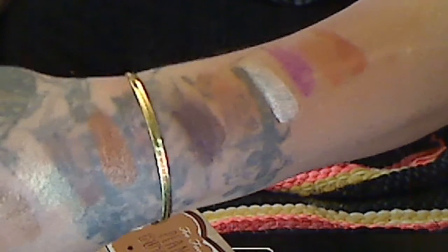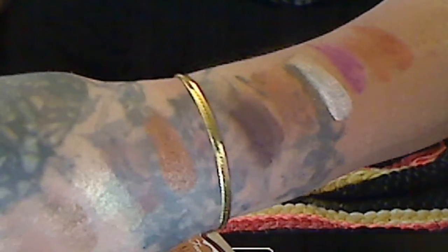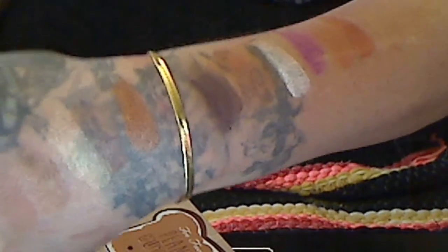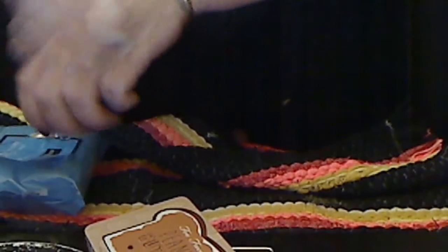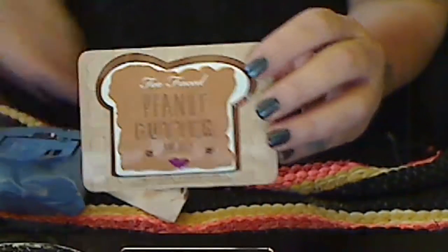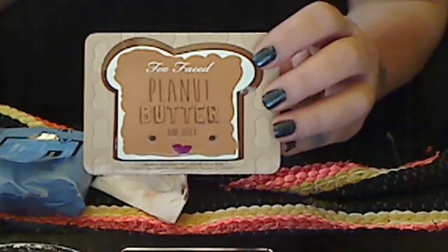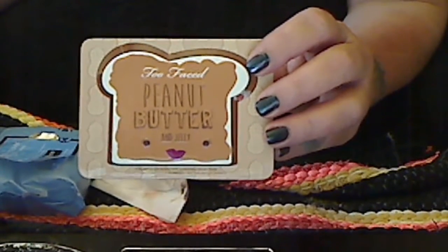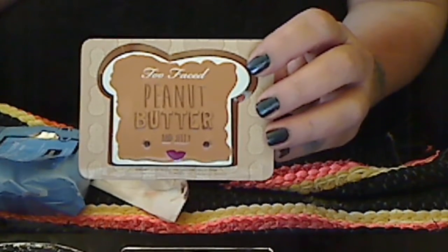I used no eyeshadow primer, but if you use eyeshadow primer, these things are going to pop. These are gorgeous. I hope you enjoyed the swatch video. I hope you got this palette. I'm still crying over the Too Faced Sweet Peach palette, but oh well. Thanks for watching. Have a great day.